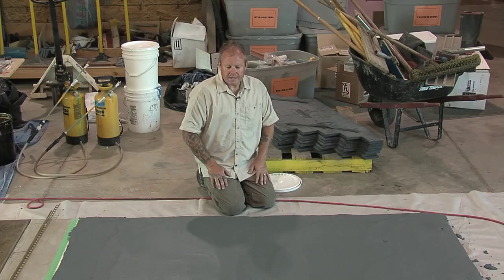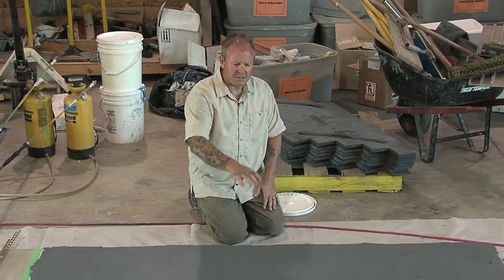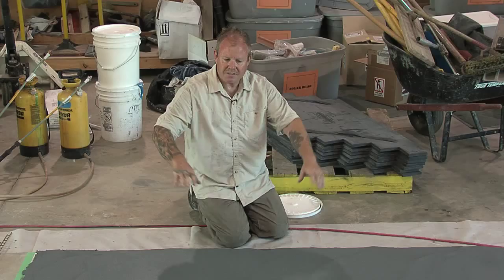Depending on the conditions, that's going to dictate how soon we get back out on this and texture it. I'm not concerned about the few trowel lines that you see. Remember, we're going to use an aggressive texture and it's going to cancel the trowel lines. That's the nice thing about this material — you can build it up thick and create some nice texture.